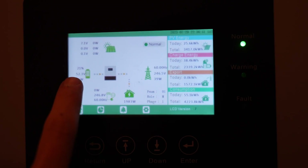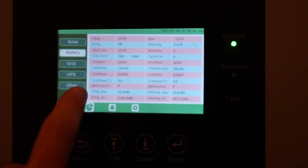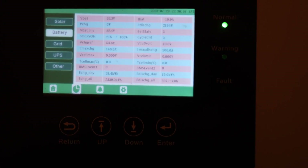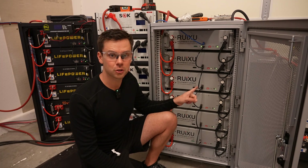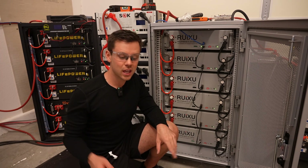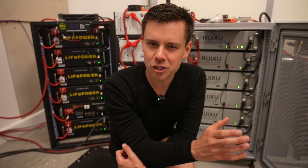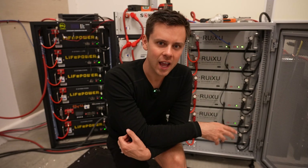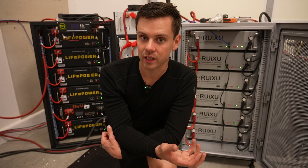It just updated and shows the state of charge. Going into the battery menu, it shows everything about these batteries. If your settings work with the EG4 batteries, they'll work with the Rooksu batteries — you don't have to change anything, just plug it right in. So the big question is: should you actually buy this battery, and how does it compare to the other server rack options on the market?